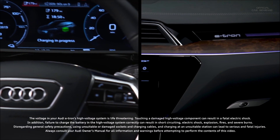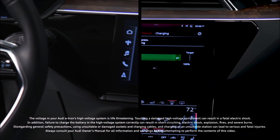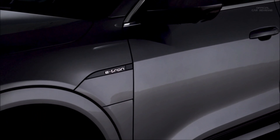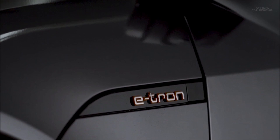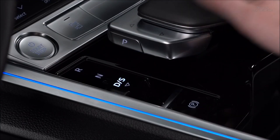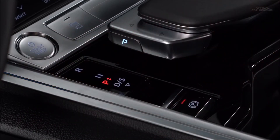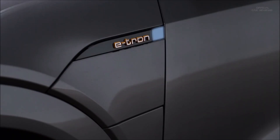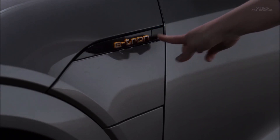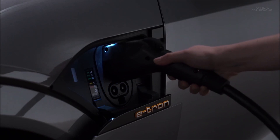Charging the Audi e-tron requires awareness of how to properly connect to charging stations and battery management techniques. All charging types connect to the charging port on the driver's side front fender under the e-tron logo. To open the charging port door, the e-tron must be in park, turned off with the parking brake engaged. With the doors unlocked, press the button to the right of the e-tron logo to open the charging port, then plug in the charging cable.